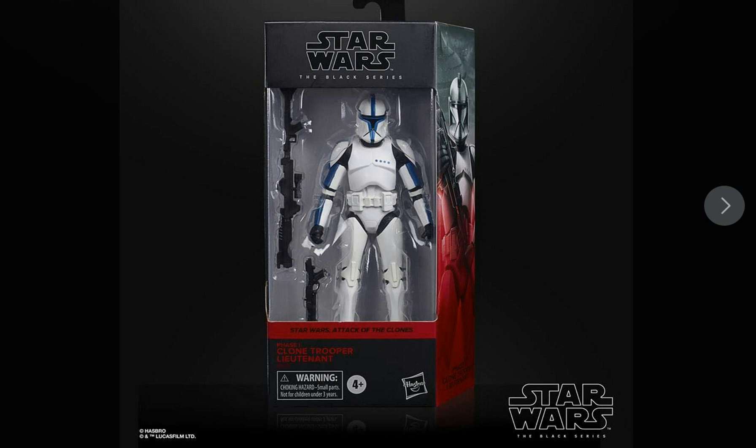These new boxes for the Black Series are absolutely amazing, I really like them. They look fantastic. I'm really glad that Hasbro have stepped up their packaging from the previous Black Series boxes — the black and red ones were pretty good — and we can all remember those plain, horrible-looking original release Black Series boxes compared to where we are now.